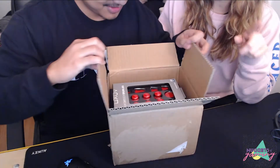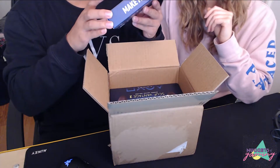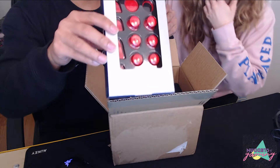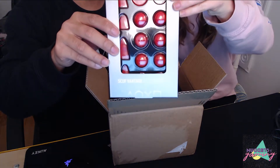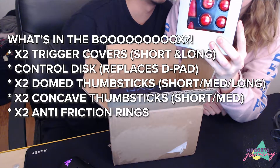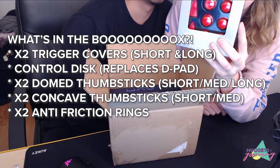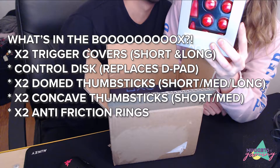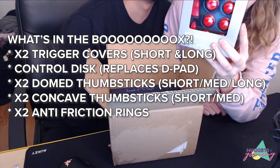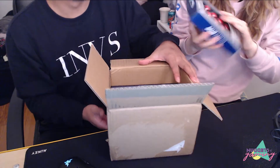There's the accessory kit — that's what was shaking in the box. Here's what's included: two short Scuf trigger covers, two long trigger covers, a control disc, short dome thumbsticks, short concave thumbsticks, long domed thumbsticks, medium concave thumbstick, medium domed thumbstick, and two anti-friction rings. These ones are red so you can choose the color of those as well.